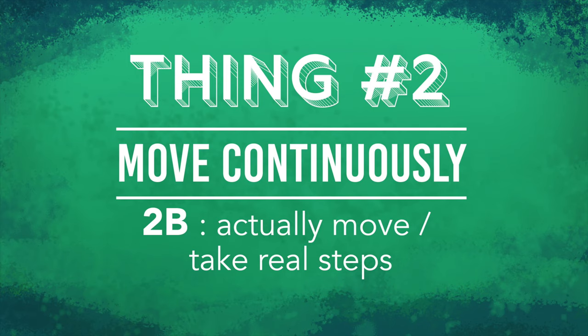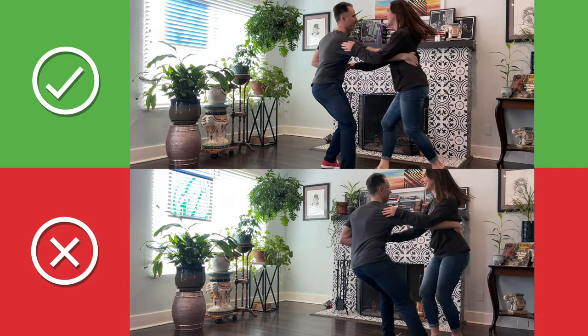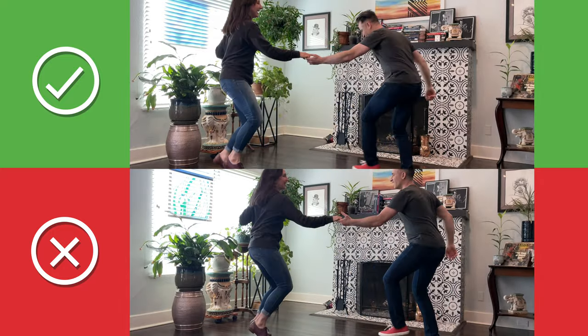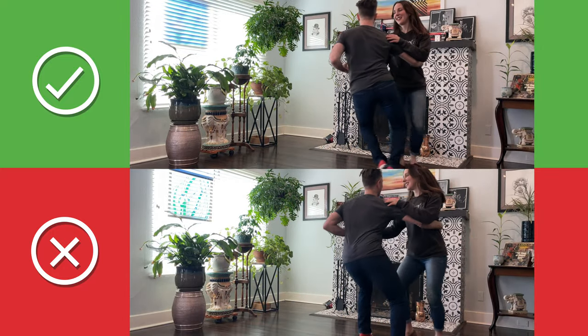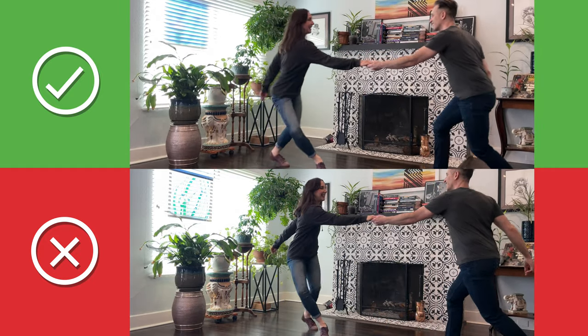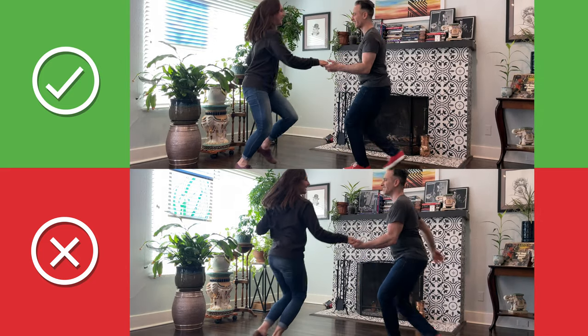Thing 2B: actually move — take real steps. It's my preference that my momentum is the thing that causes the lead. Therefore, without momentum, without real steps where weight changes occur, a good lead doesn't happen. In the bottom video, I'm moving less, so to compensate I need to pull Laura around more. In the top video, you can see I'm moving more, and therefore Laura and I share the distance more equally. Hopefully this creates a more comfortable lead.